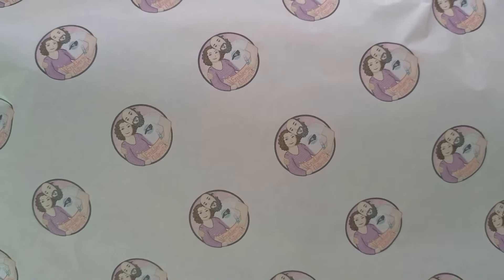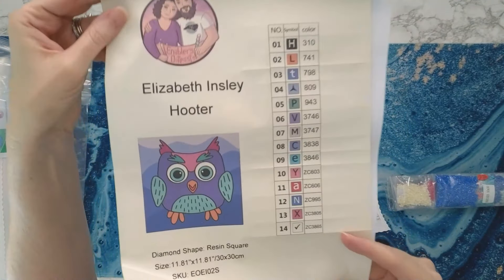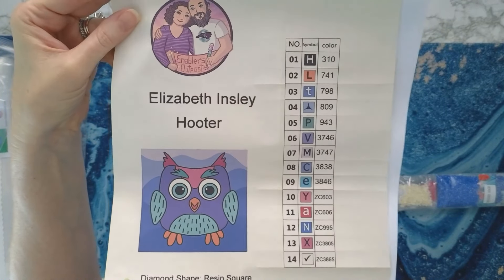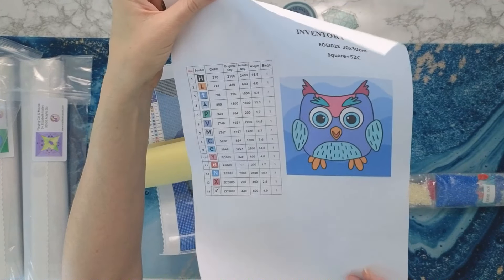I'm going to zoom in a little bit so we can see them up close. They're poured glue, so I'm going to roll it the other way — you can do this to get it to flatten out. Only do this with poured glue though. Y'all, look at that adorable owl! How cute is this? These are perfect snack-size diamond paintings when you don't want to work on a big kit.